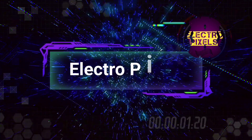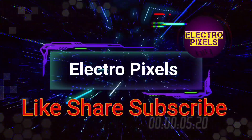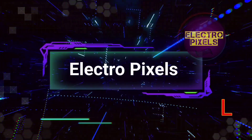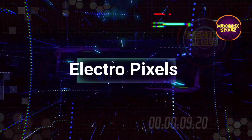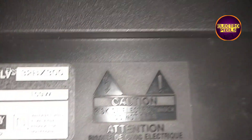Hello friends, welcome to Ultra Pixels. If you like our channel, please don't forget to like, share, subscribe and press the bell icon for getting further notifications. Friends, it's a 32 inch Sony LCD TV here.